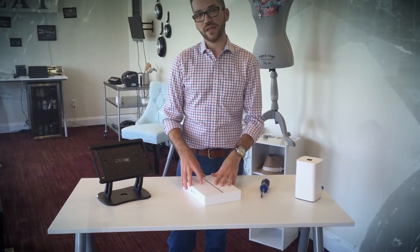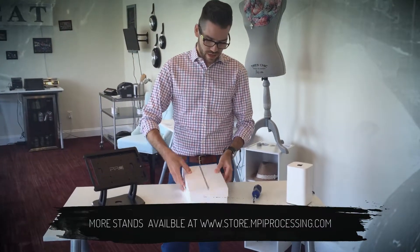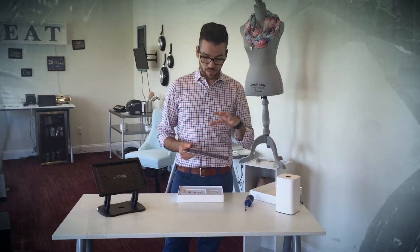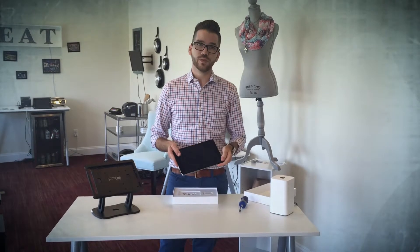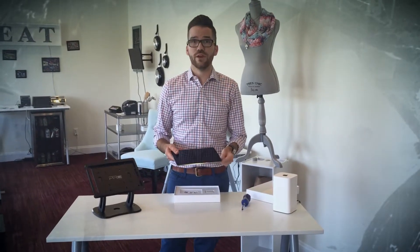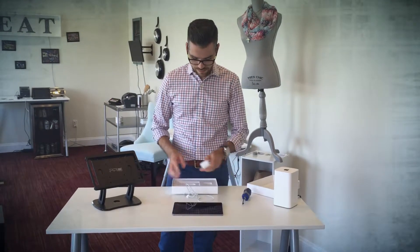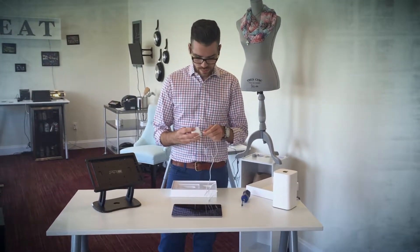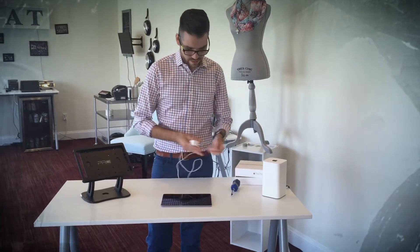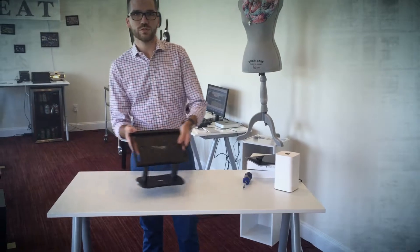The next step is unboxing our iPad and putting it into our high-quality aluminum durable stand. Everything comes preset, so the iPad will already find the internet connection once the Apple Extreme is set up. It will also come pre-downloaded with Vend and have all the proper security parameters and battery settings configured. It's always a good idea to plug in your iPad after every business day so you have a fully charged device.